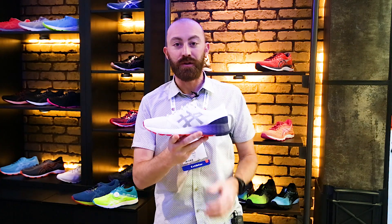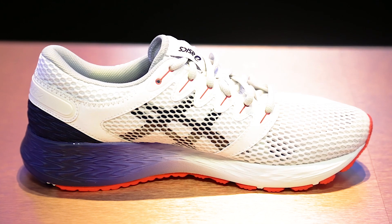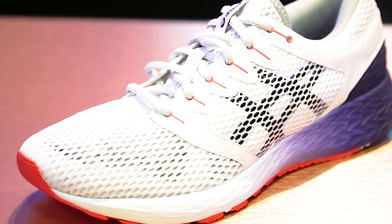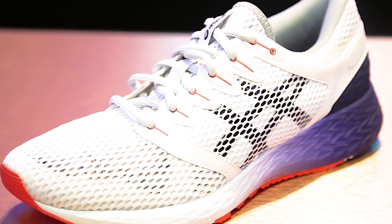The second shoe we'll show you today is our $100 Roadhawk. This uses a full-length midsole of Flight Foam Propel, our bouncy energetic foam. It's got a seamless upper with a super breathable mesh package to it. This will come on August 1st of 2018 as well.